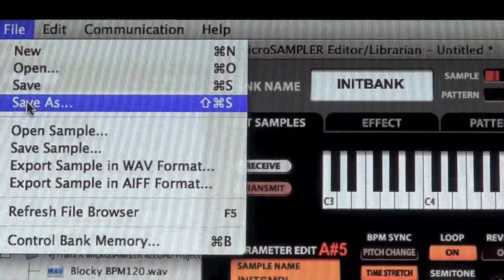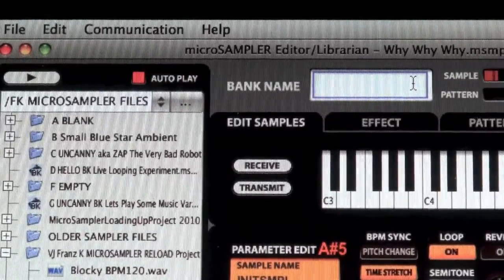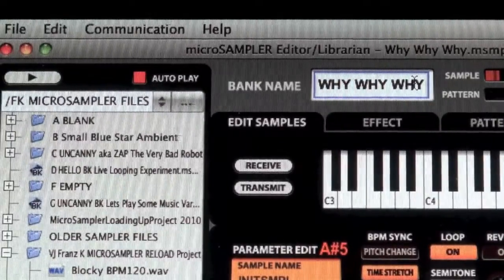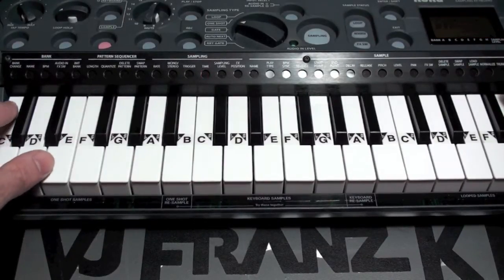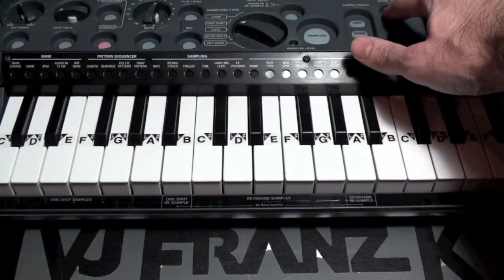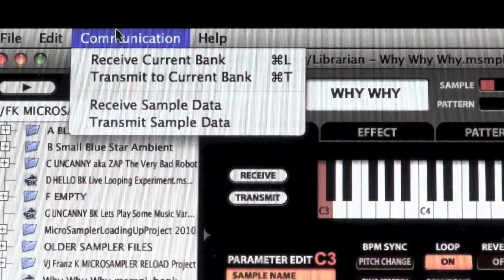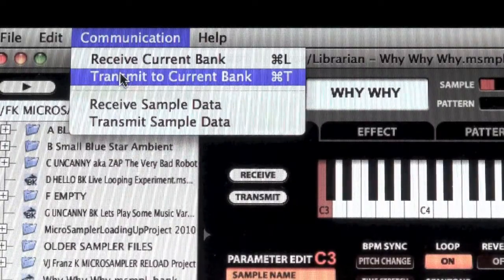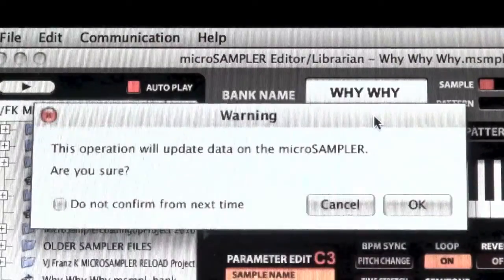Now that I have everything ready, I'm going to save as, which will save my bank. Also by double clicking here I can change the name that will be displayed on the micro sampler screen. With my micro sampler, I'm going to hold the edit button and then press bank change — over here it's this key. I can select which bank I want to switch to; I'm going to shift to bank F for Franz. Then I'll press enter, confirm yes, and we have changed to the bank. Under the communication menu I will select transmit to current bank — this will update data on the micro sampler — so we click OK.